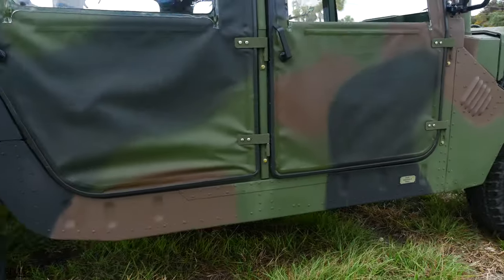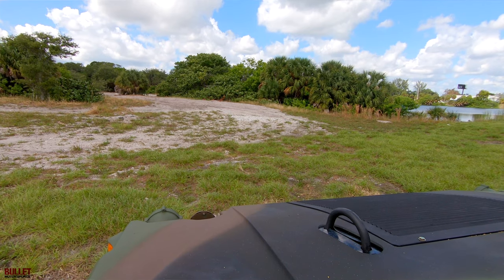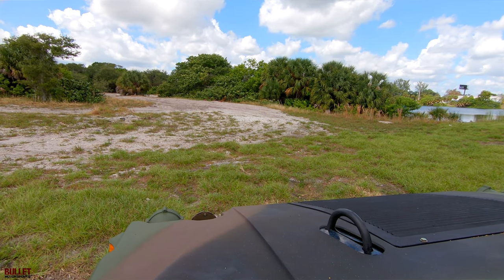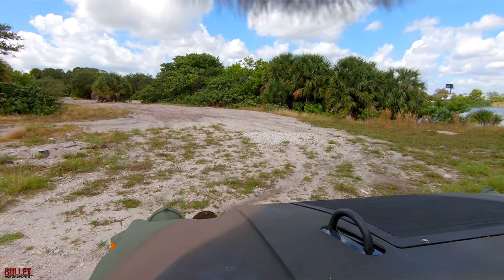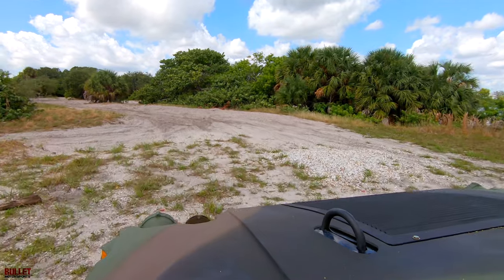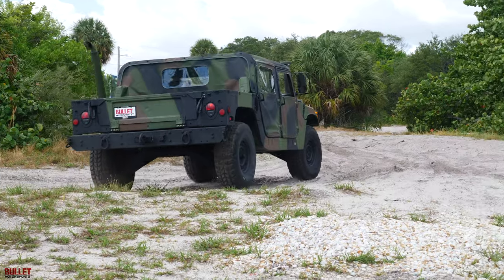We're going to go in the sand pit right now and test it out. I'm going to put it into the high position. This is sugar sand, as you've seen in some of our other videos. It hasn't been raining much, so it's going to be pretty slippery.